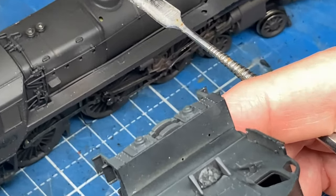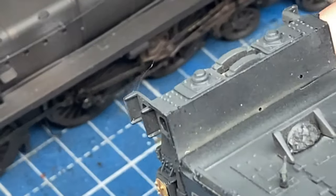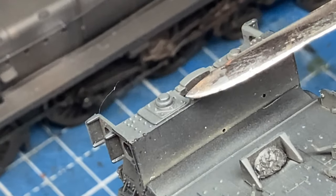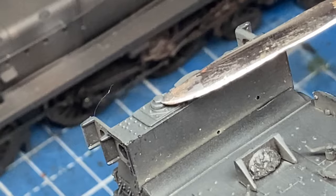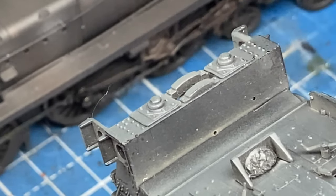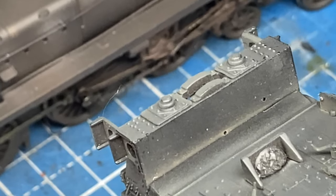I'll just zoom into those a little bit better. Because we're going to be close coupling the tender, the buffers here may well then foul the locomotive, so we'll shorten those.